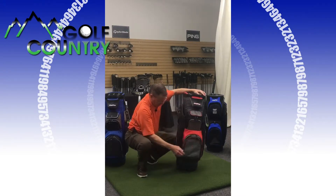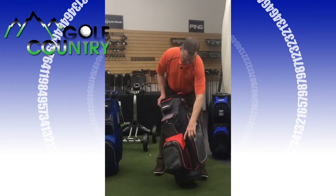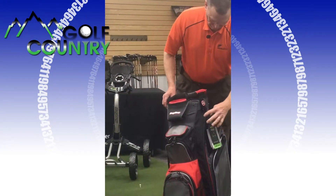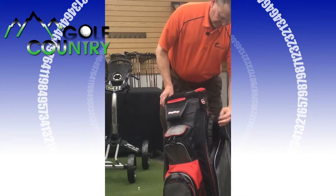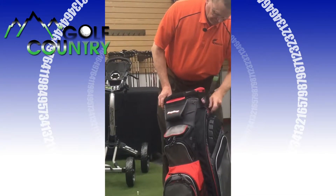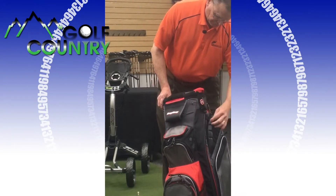We also have a pouch on the side for water — on both sides, actually. And then working your way up here, there's a spot for your towel, and you can put your golf ball on it.